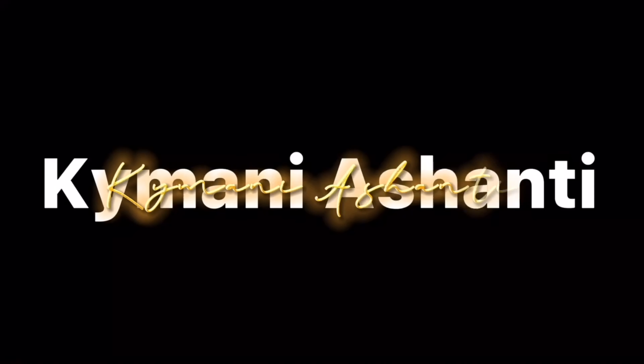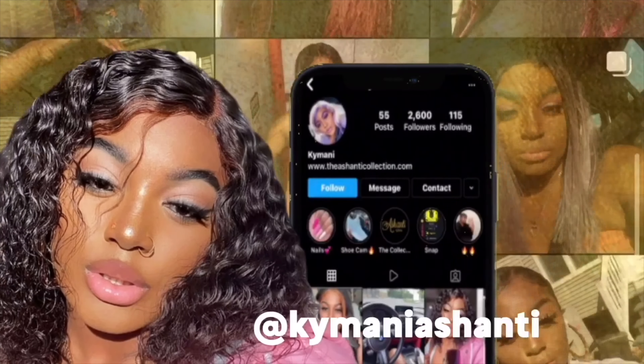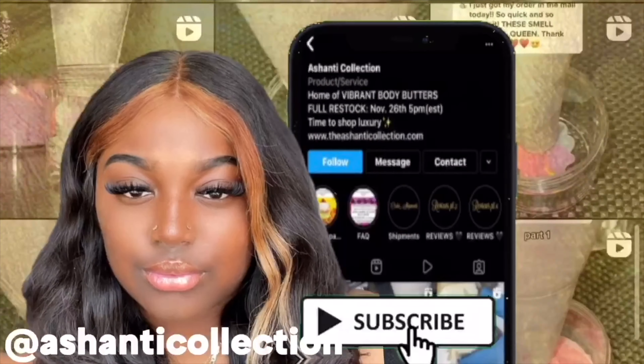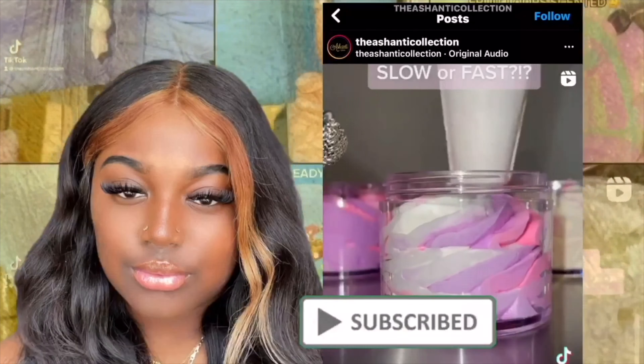Okay so today, shanty babes, I'm doing something a little different. I look like Alfalfa — it's giving Alfalfa, it's giving Pippi Longstockings, it's giving crazy. We're gonna dye it red and I'm actually really excited.